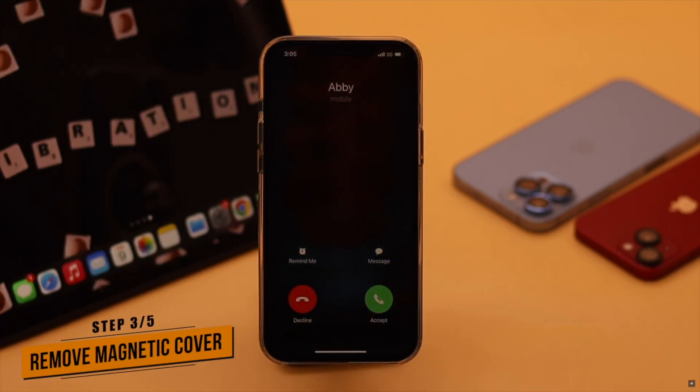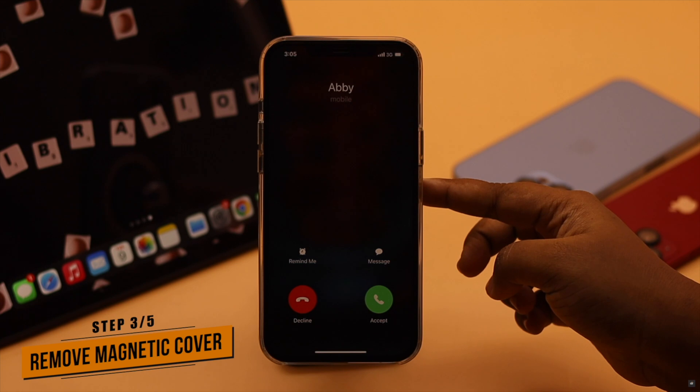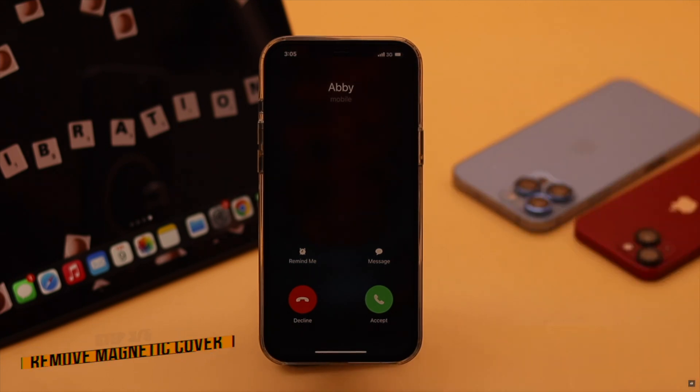If you are using a magnetic cover on your iPhone, it can cause problems with the vibration. Remove the cover and it should fix the problem.